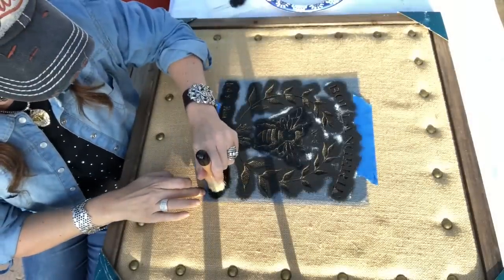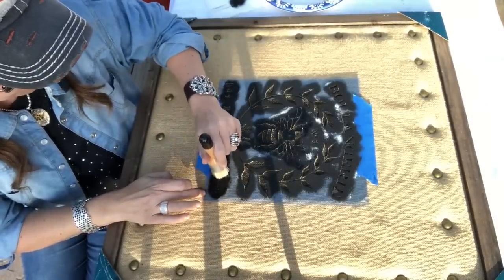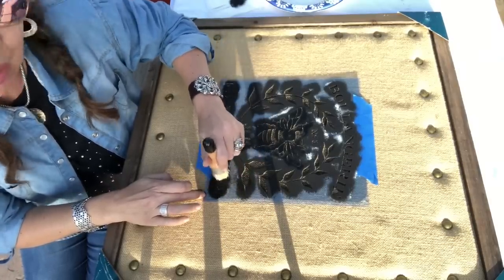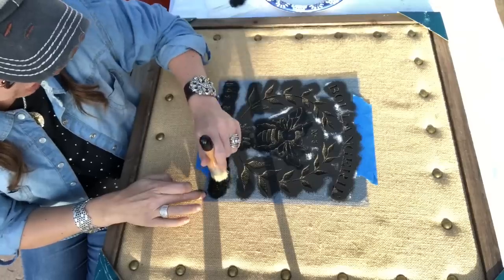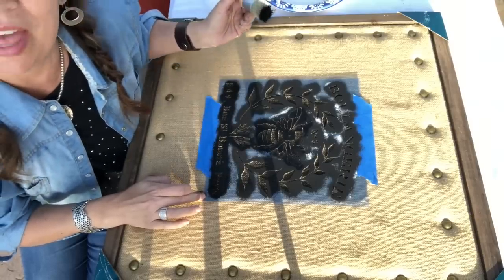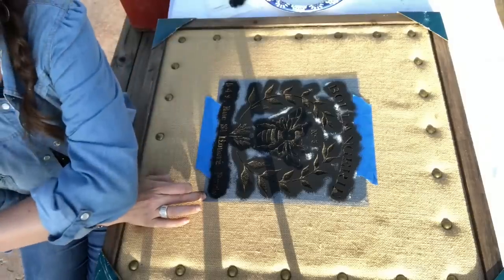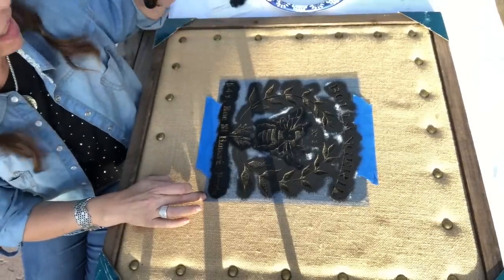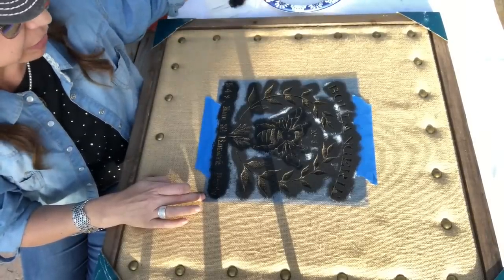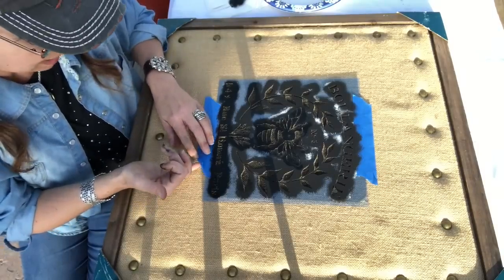I'm just finishing up the last of the image here. I didn't really plan on doing this project for you guys today, but I thought while we waited for the spray paint to dry on the candelabra wall sconce we might as well go ahead and do another project. Sorry for all the yelling in the background - there are people in the field beyond my parents' house. Let me pull the stencil up and we will reveal the image.